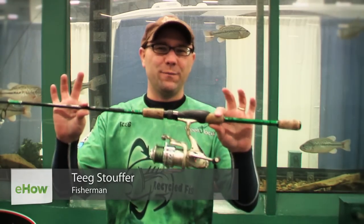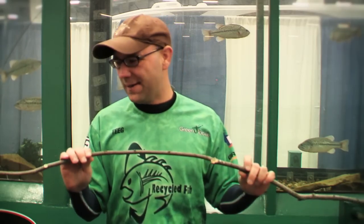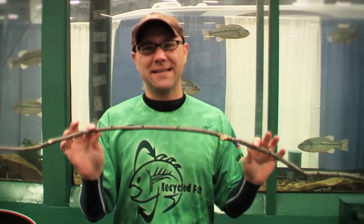Hey, Teej Stouffer from Recycled Fish. If you're going to go fishing, you need a fishing pole. But maybe you want to summon your inner survivalist and make a fishing rod with a stick and string. You can do it, and it's a lot of fun. We've probably all done it at one time or another. Maybe you'll need to do it out of necessity someday.